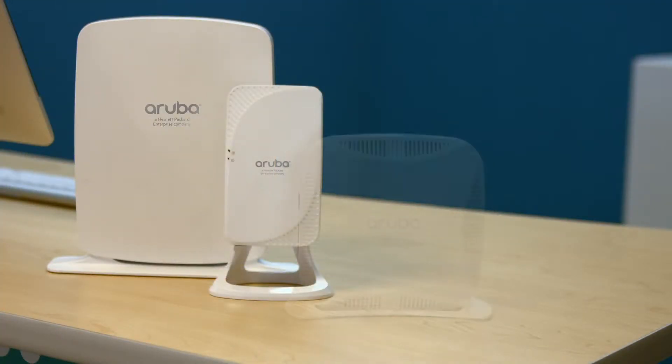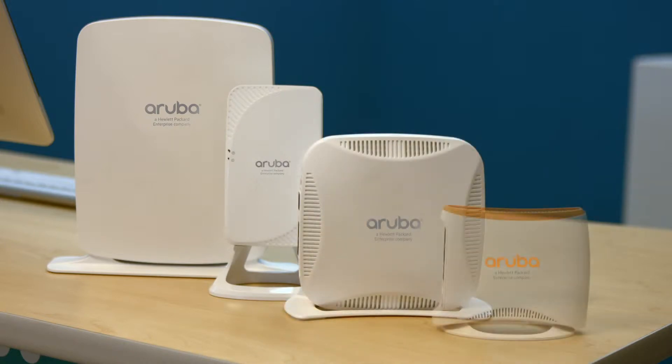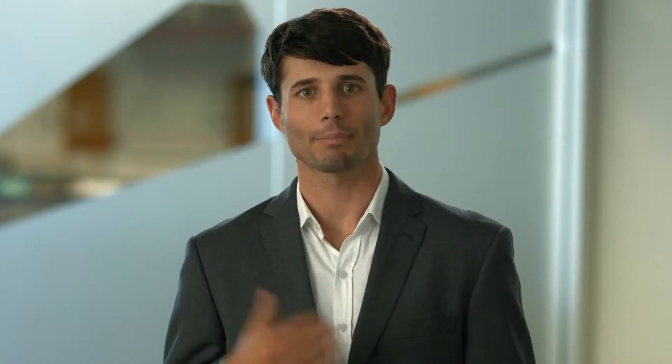There are a few different models, so just take a moment to match your RAP with the type shown here. Depending on the model you have, you'll have to attach your desktop mount, Ethernet cable, and power adapter in different areas, but the labels and setup process will be the same.